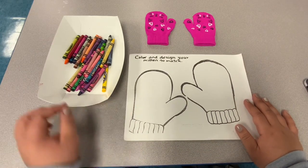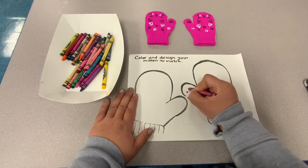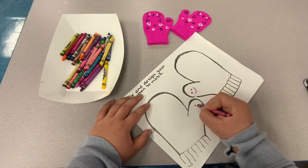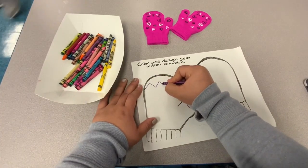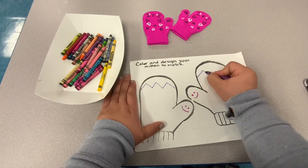Now we are going to make our own mittens. Do you notice how these two mittens are exactly the same? They have everything in the same spot. So we are going to do the same thing with our worksheet mittens — we're going to make sure that everything is exactly the same.